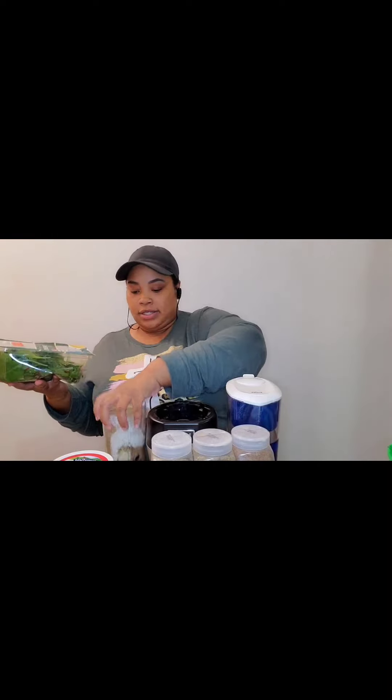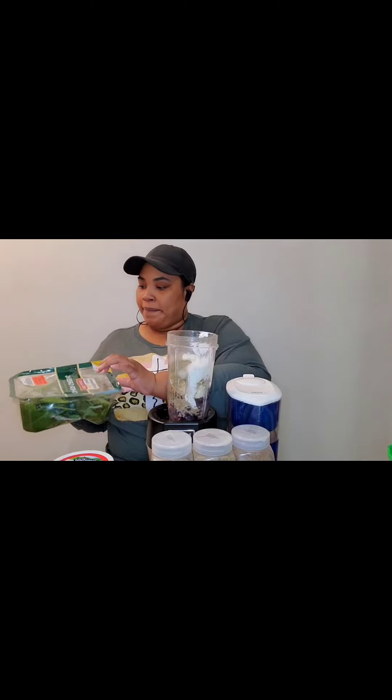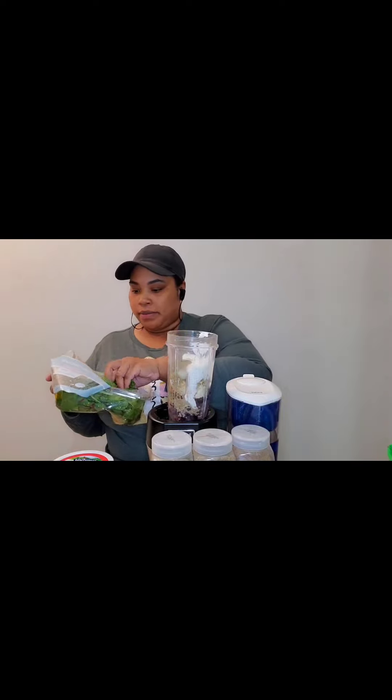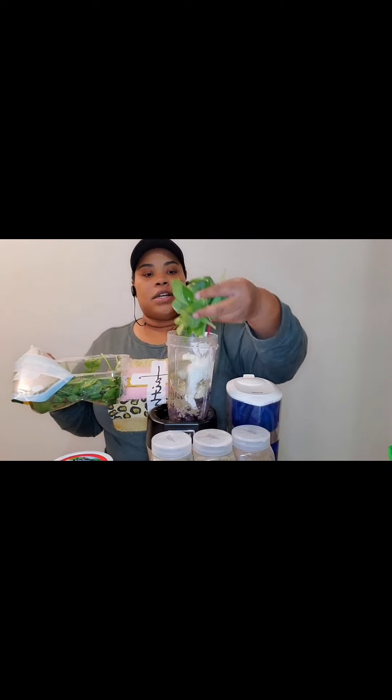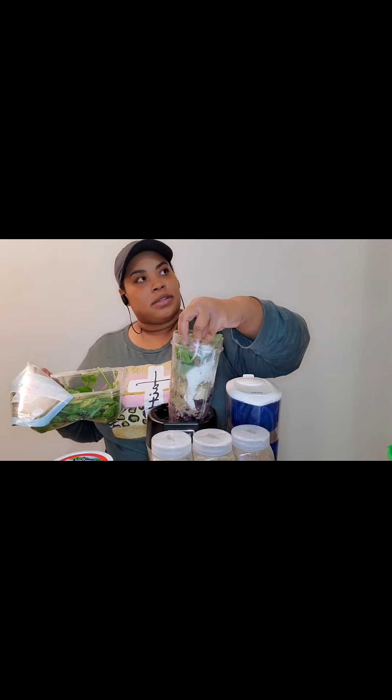Now we're about to do the greens. I forgot to put it up here so y'all can see — my bad. I'm gonna stuff this baby with greens. The frozen fruit, bananas, yogurt, greens — I think that's enough for now. I'm gonna put some water.